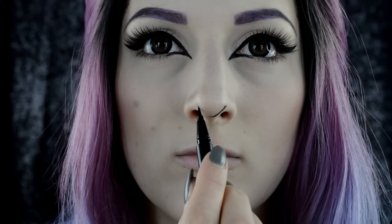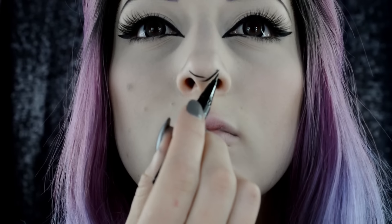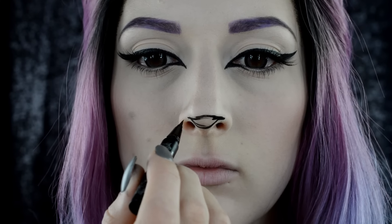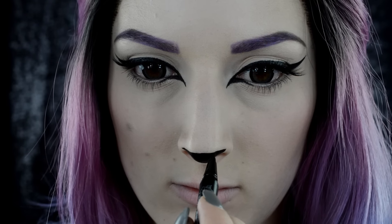Going back in with the liquid liner, I'm just creating a little cat nose at the very tip of my nose. I'm putting a straight line right across, and once I have that outlined, fill it in.